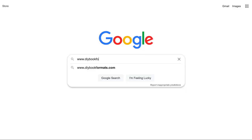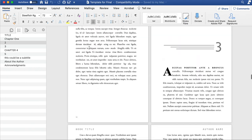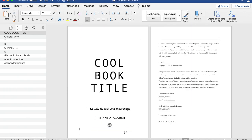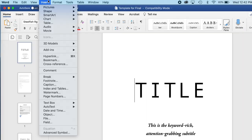The second option is the DIYbookformats.com template. A huge shout-out to Derek Murphy for making it free for authors — it's a lifesaver. But as I mentioned, it comes in a specific 6 by 9 size, which may not fit your genre. So that leads to the next part: how to resize your book in Word.